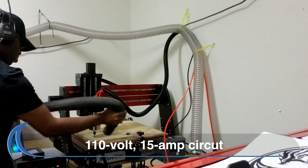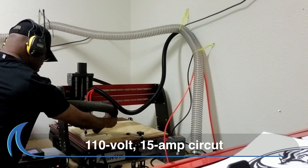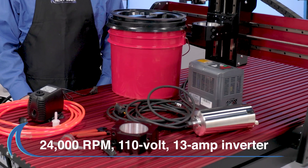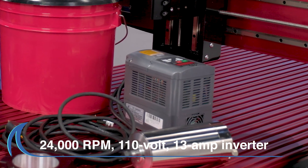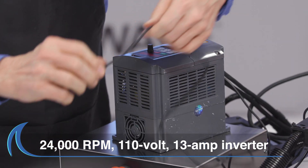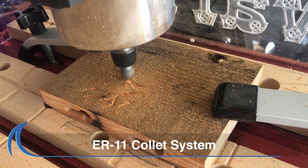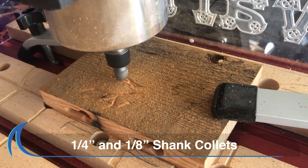This AC spindle uses a standard 110-volt, 15-amp circuit for consistent power and operation, and comes with a variable speed 24,000 RPM, 110-volt, 13-amp inverter with a digital readout display. The kit features an ER11 collet system with quarter-inch and eighth-inch shank collets.